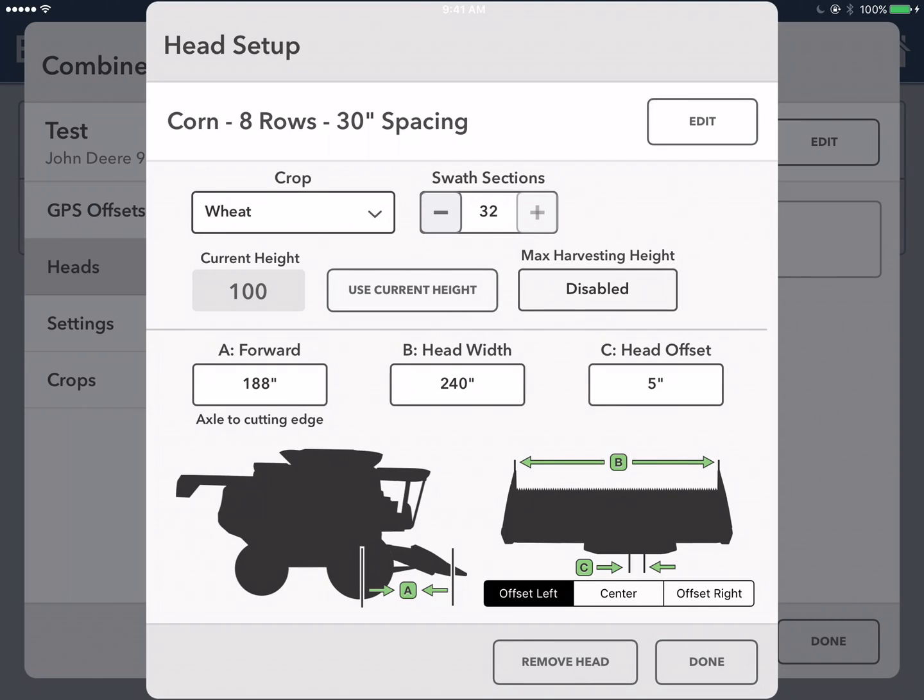Lastly, you're going to enter a threshold for your head height so that once you exit a row, you'll stop recording yield. My name is Lydia Parker, Field Product Specialist with the Climate Corporation. Thank you for listening to this quick tip.